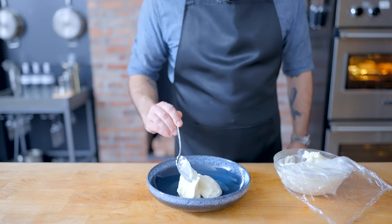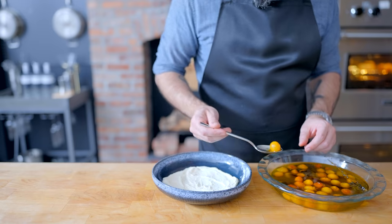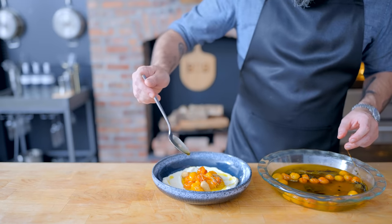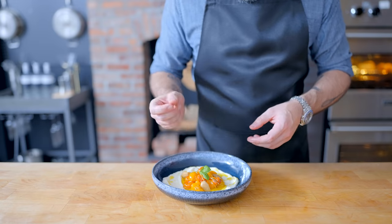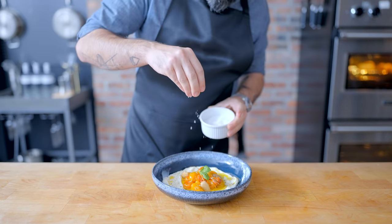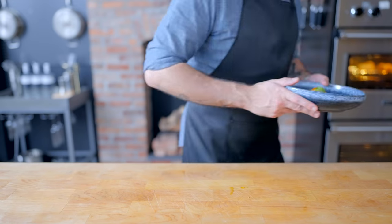Next up, we're gonna plate our ricotta, spreading it out in a fancy dish so there's lots of nooks and crannies. For the first topping option — tomato confit — make sure to drizzle with plenty of extra tomato oil, garnish with some little basil leaves, freshly ground pepper, and some big flaky crunchy finishing salt. And there you have it, one of my very favorite appetizers for virtually any occasion.